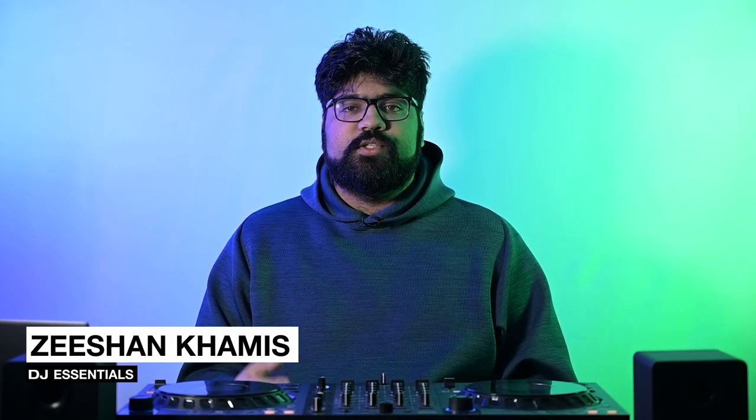Mixing in key, or harmonic mixing, is a DJ technique that allows for smooth transitions between songs that have complementary keys. Keys are basically the main pitches or notes that form the foundation of a song. The benefit of mixing in key is that we ensure our smooth transitions are harmonically sound. Now before we get into any mixing, let's talk about a tool DJs use to easily identify which keys are harmonic to each other: the Camelot wheel.